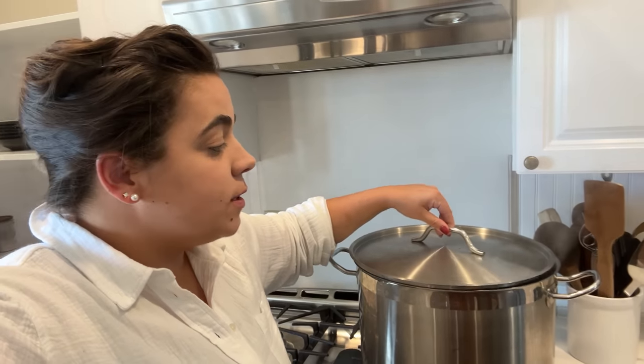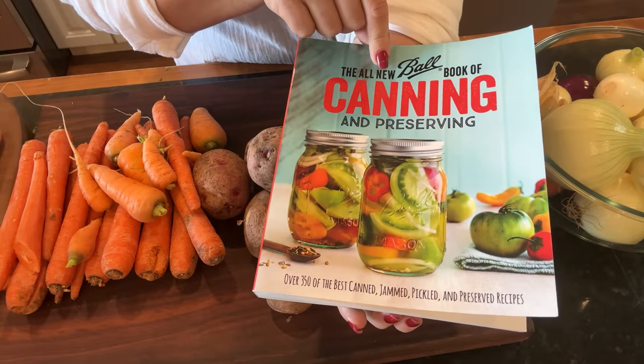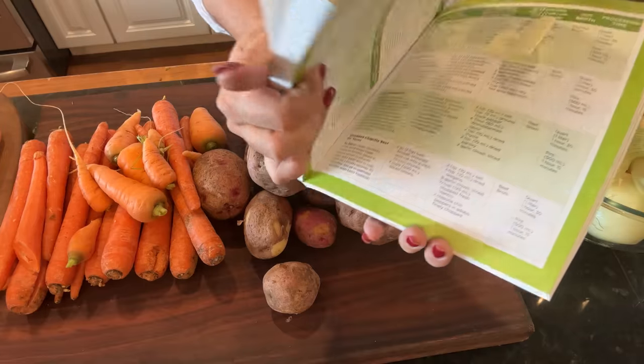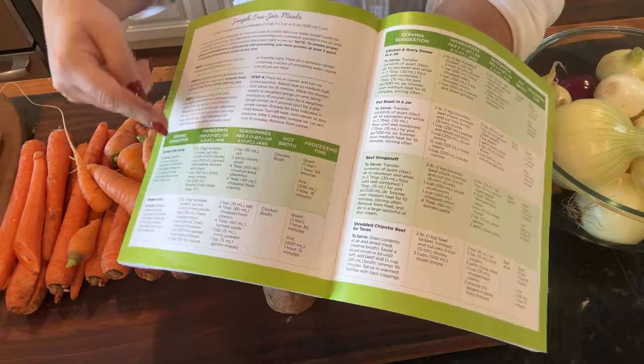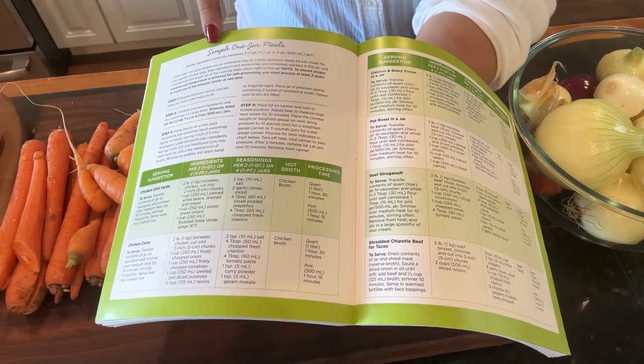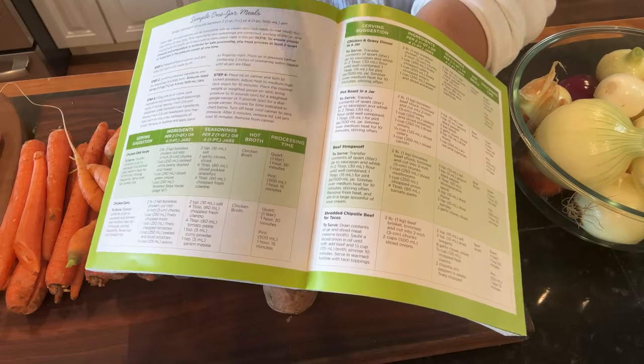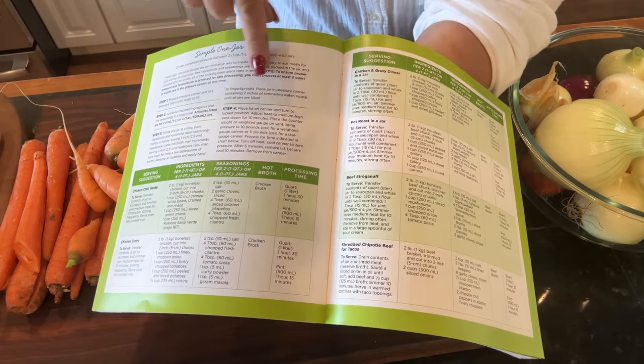I'm down to two quarts of chicken broth, so I went ahead and got some chicken broth on the stove so we can use it in the canning process rather than opening my last two jars. All the recipes we're going to be making are in this canning cookbook — it's my mother-in-law's and I can link it below along with all the canning equipment. We're following the simple one jar meals section and my mother-in-law is going to walk us through this really simple process.